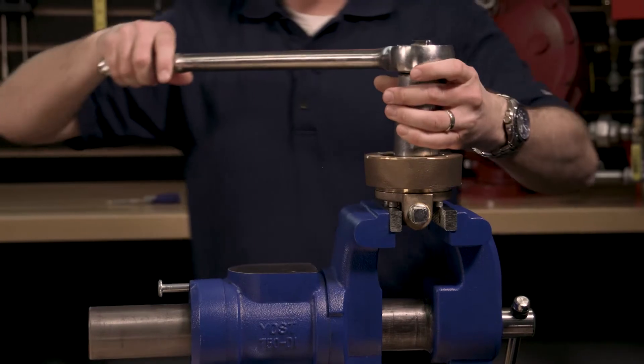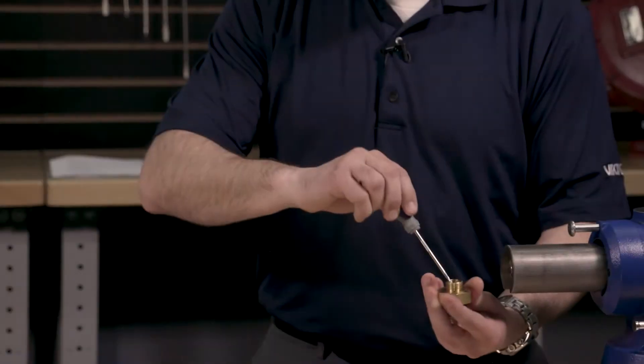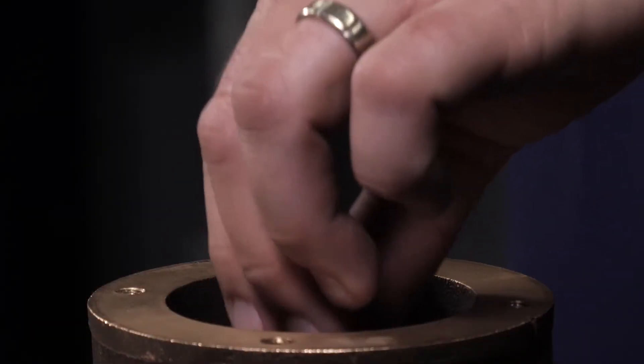The housing insert can now be removed. The U-cup and U-cup retainer can be removed from the housing insert. Remove the housing spring from the housing insert.